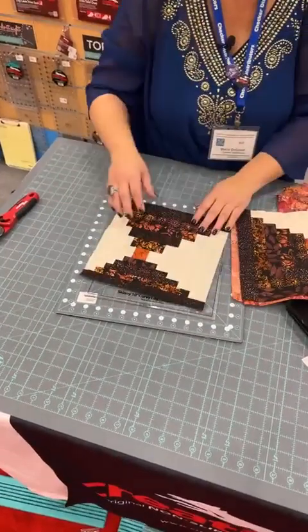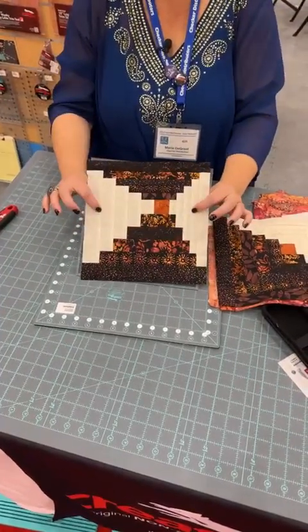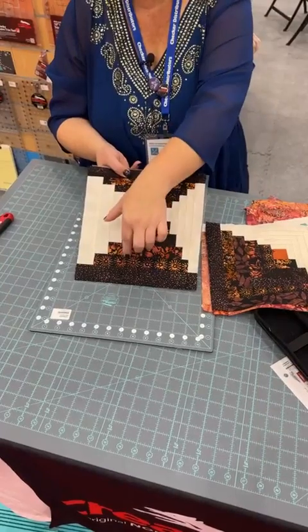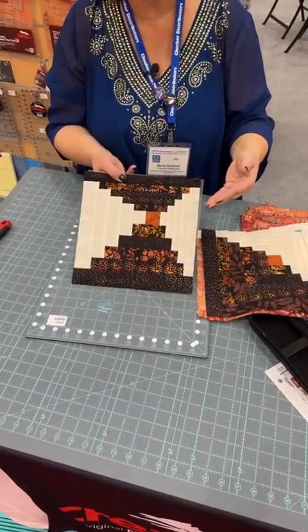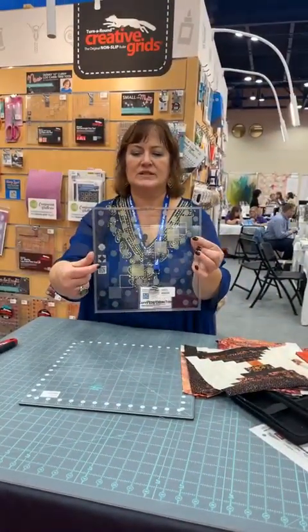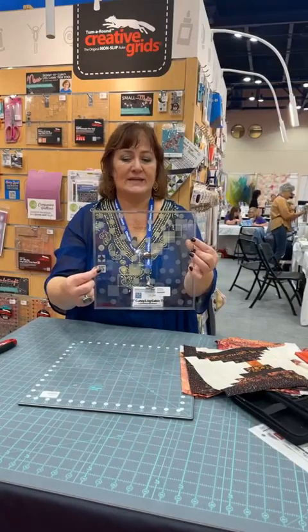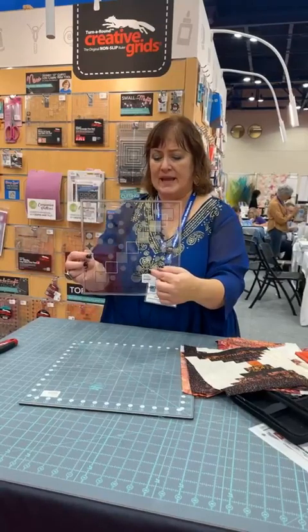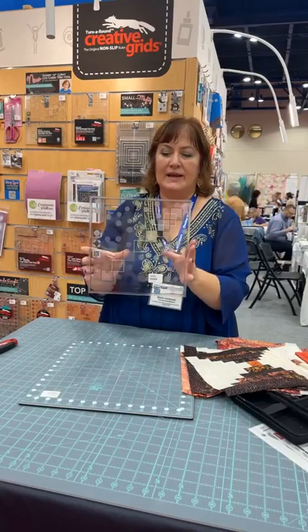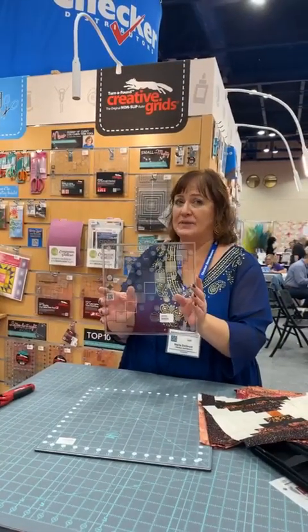Last but not least, if you want to do a courthouse steps, here's the same layout except I did whites opposite the center and colors opposite the center sides. Narrows are still in the same corner, wides are still in the same corner, so you'll still use that same centering square for trimming. The beauty with these rulers is that you get a picture showing different options, a QR code to scan for a how-to video on our website, and center cut measurements along with strip measurements printed right on the ruler. These aren't quite to the warehouse yet but keep your eyes open.